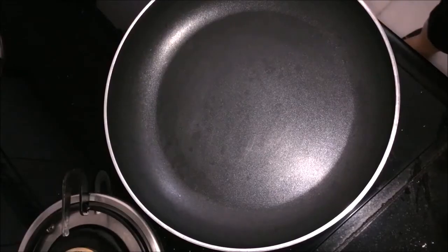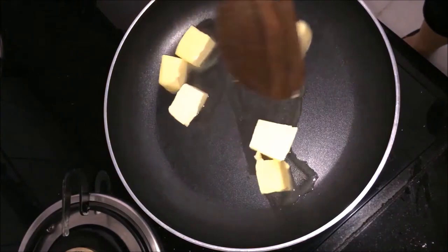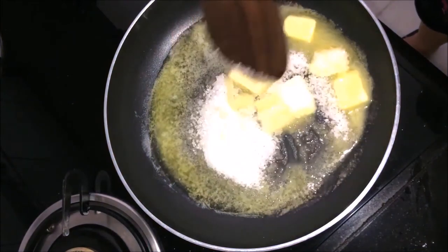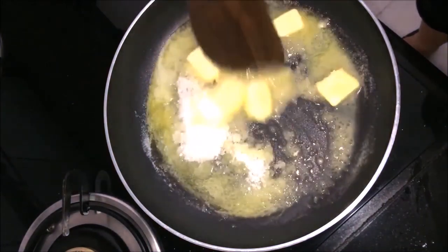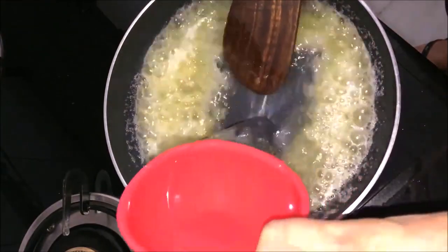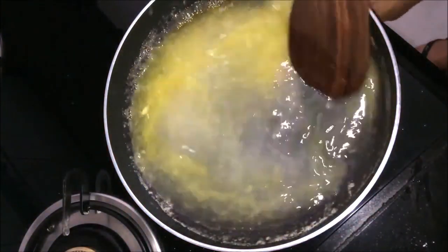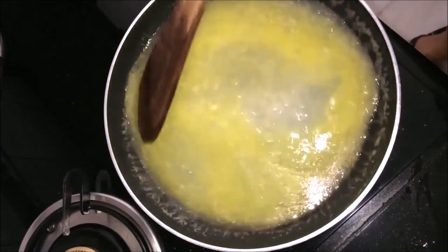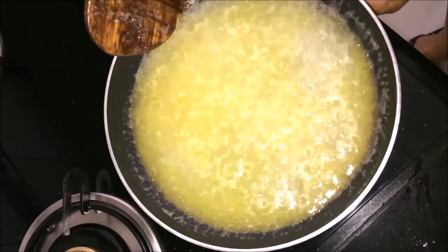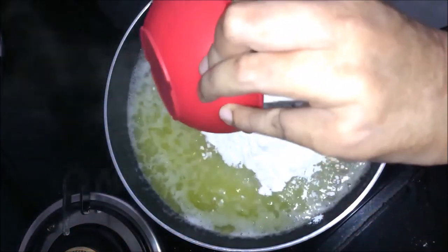Now I am going to add a pan. First of all, add butter in the pan. Let's mix the water properly and put the water in. You can use whole wheat flour as well.